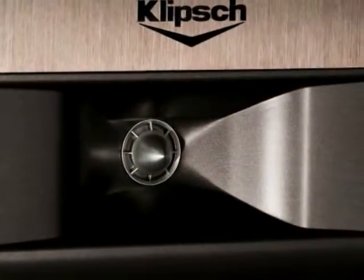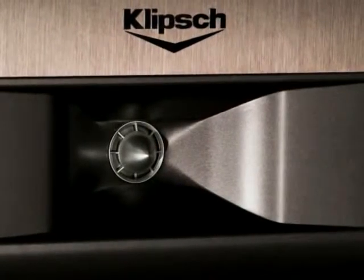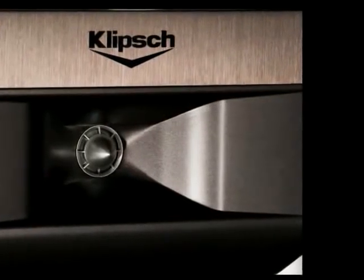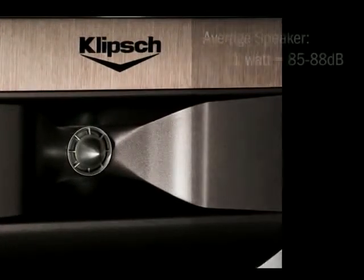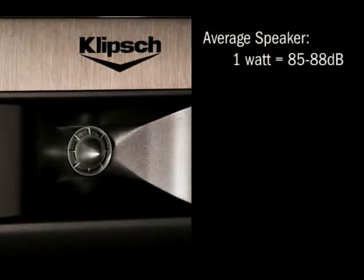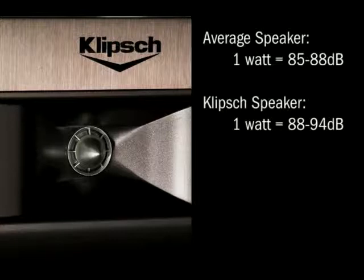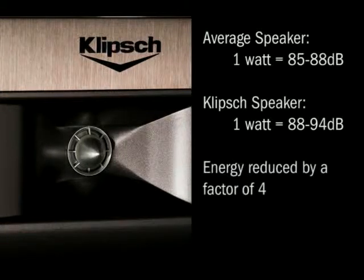With their time-tested horn-loaded technology, the Palladium series saves energy too. Klipsch speakers very efficiently convert electrical power into great sound. While average loudspeakers require one watt of audio power to produce 85 to 88 decibel sound levels, Klipsch speakers can produce 3 to 6 decibels more sound output using that same one watt. As a result, the amplifier power needed to drive the speakers declines by a factor of 4.